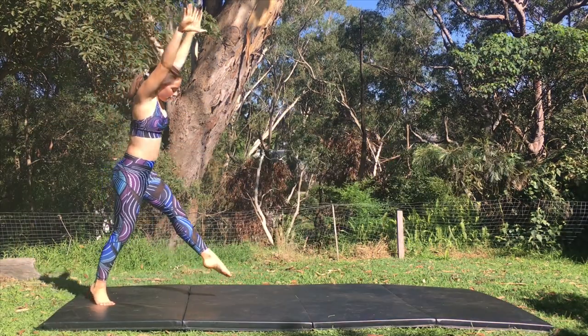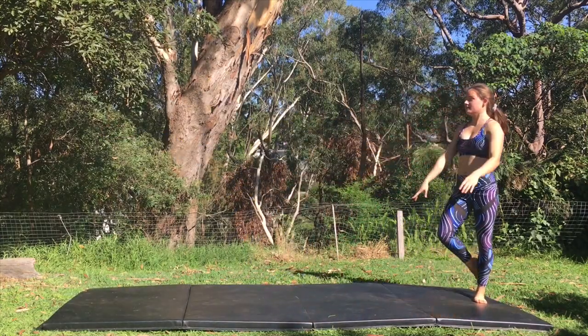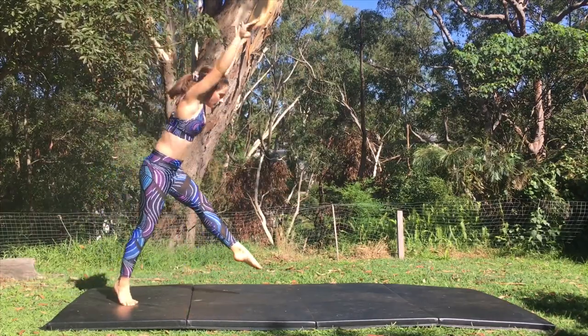I've seen a lot of tutorials that teach aerials with bent arms. Bending your arms makes it tempting to pull out of the skill and it also stops your power. You can see that if I have straight arms instead, I get a lot more arm swing and power.